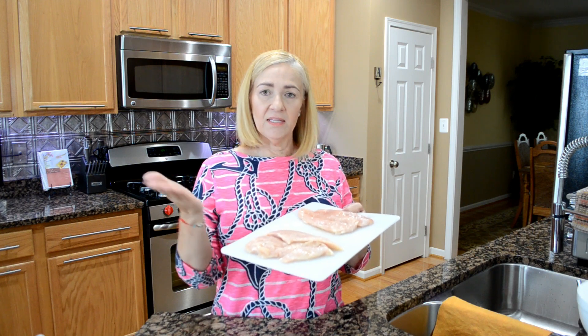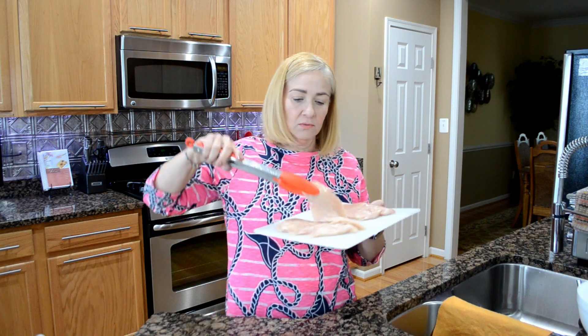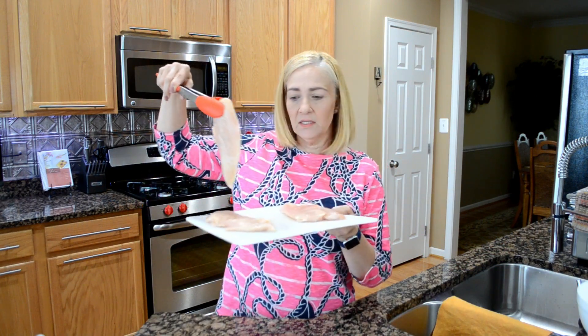I'm going to run you through the ingredients really quick. First thing we're going to need is boneless, skinless chicken breast, and all I did was I measure them individually and then I cut them in half. So I have two thin slices of boneless, skinless chicken breast.